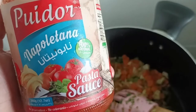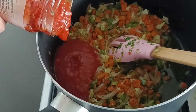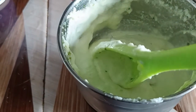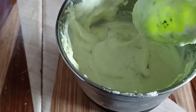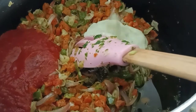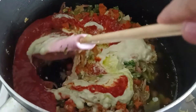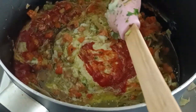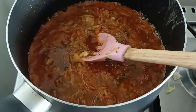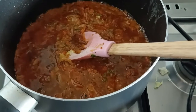Now I am adding a little bit of pasta sauce and a little bit of fresh cream. Now I am adding salt according to taste.